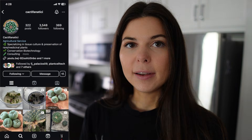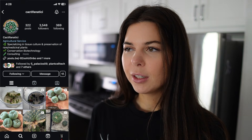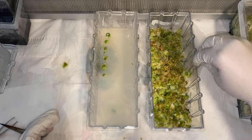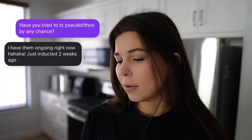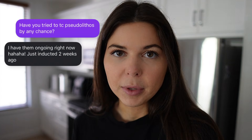The instructions don't really matter because I am going to put these plants into tissue culture today. Apparently these are really hard to propagate in tissue culture from what I've read. I messaged cacti fanatici, who's another plant tissue culture influencer — did I just invent a new job? He does a lot of work with cacti and putting them in vitro. So I asked him if he had ever tried to TC pseudolithos and he replied that he has them ongoing right now and he just inducted two weeks ago.